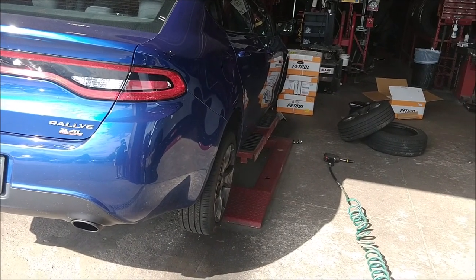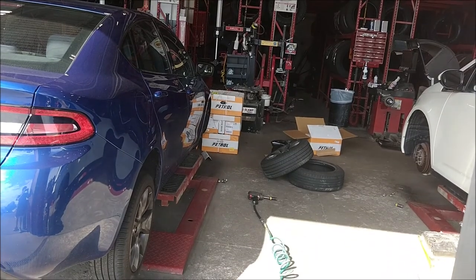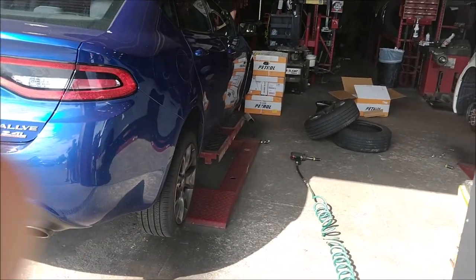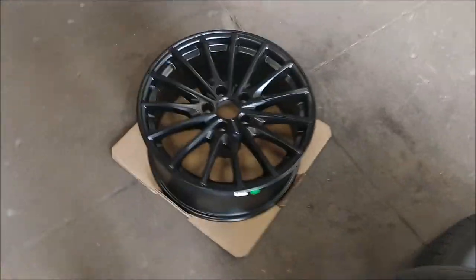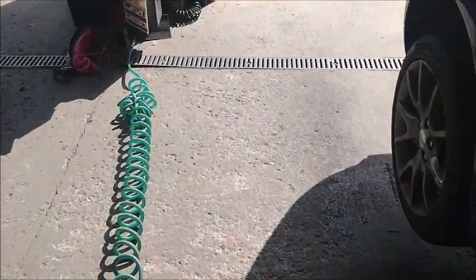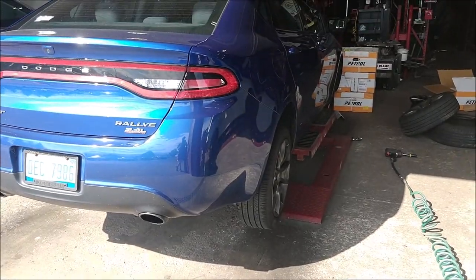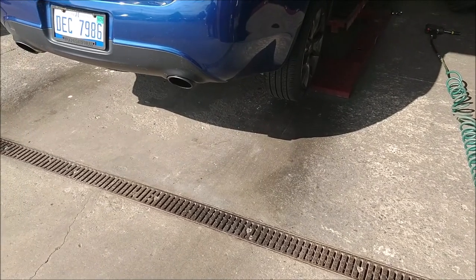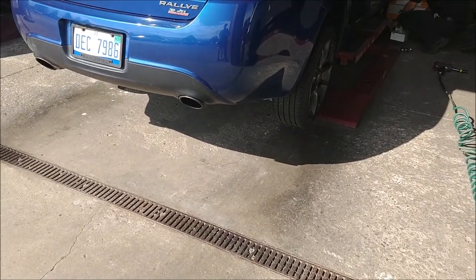Alright guys, they just ripped off the front passenger wheel. We got my stack of other wheels right there, and they just opened one — the wheels actually look pretty awesome, so it's gonna look awesome on this car. I wish I could get in there, but technically I'm not allowed to be in there while they're working because supposedly it's dangerous.